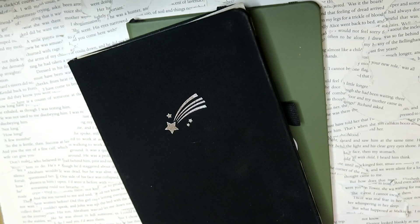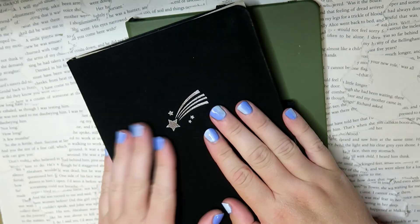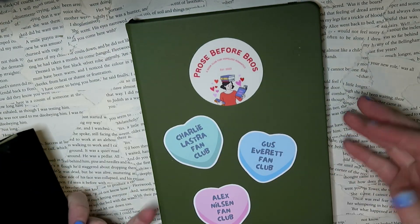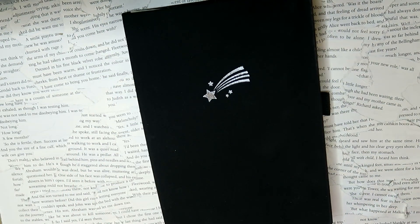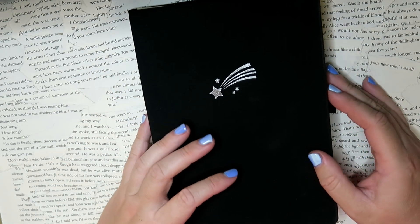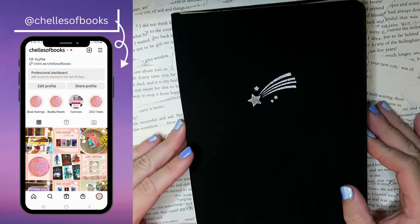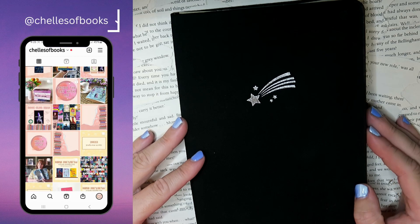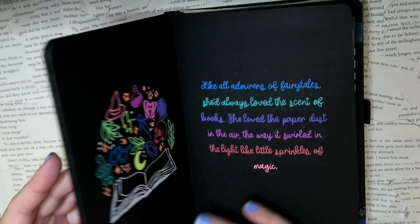Hello everyone, welcome to a new video. Today we're going to look at the first quarter I have spent in my reading journals this year. I have two books here — my usual reading journal and my long-terms collection. We're going to look at the main one first, then have a quick look at the other. Today's filming date is the 28th of March, so I'm not quite finished with March, but you'll get the idea of how things are going.